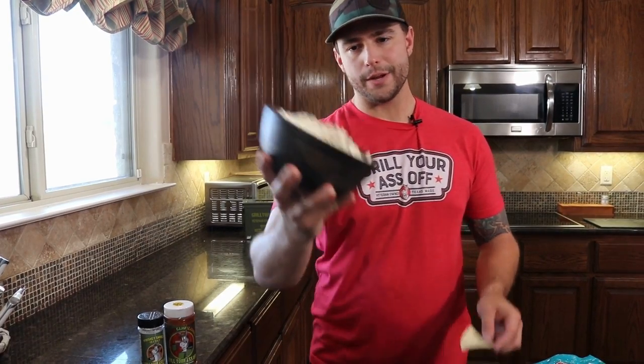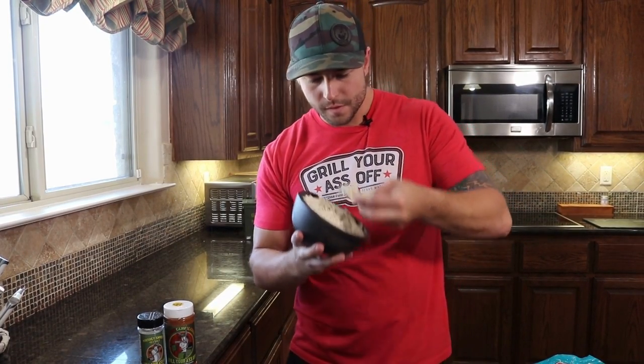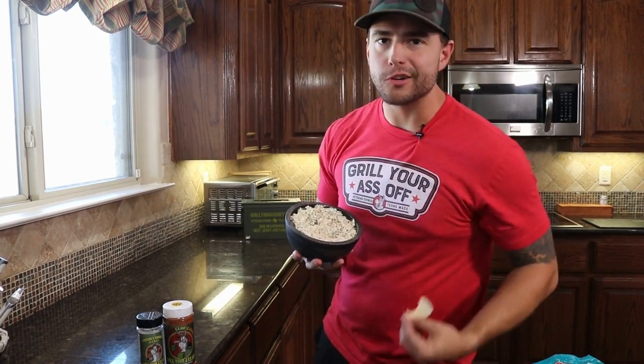All right guys, easy Cajun boudin dip. Let's go cook them.